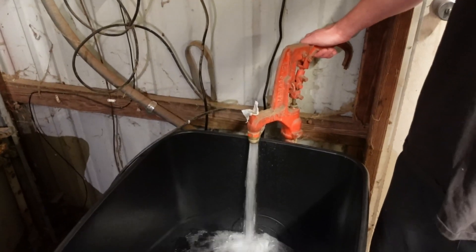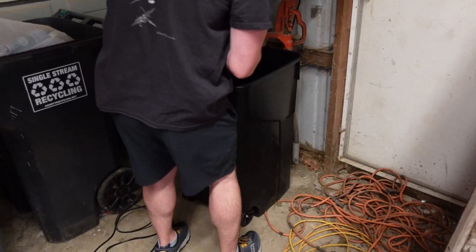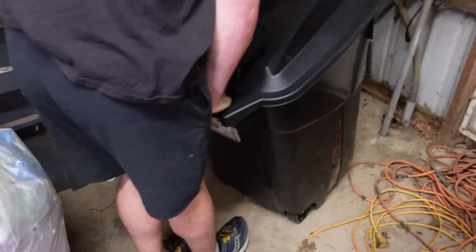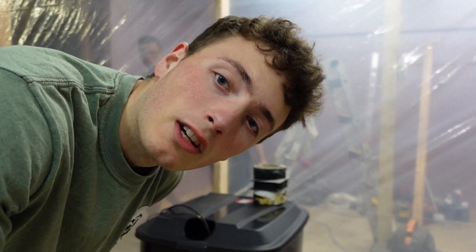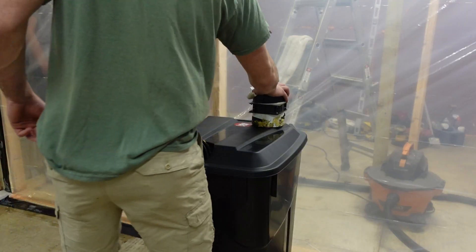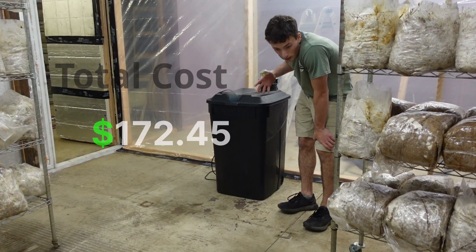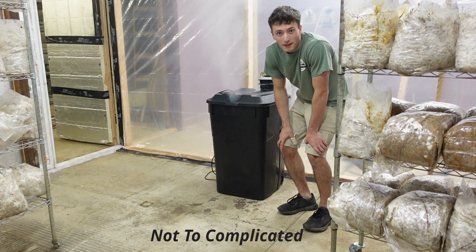Nice work. Once I get in the grower room, I'll fill it up easier with a hose. Everything's hooked up — we're going to run it for our first test run. The fan's backwards. That was good. It seems to be working pretty good, just as expected. I didn't expect anything crazy to happen — I expected it to work.